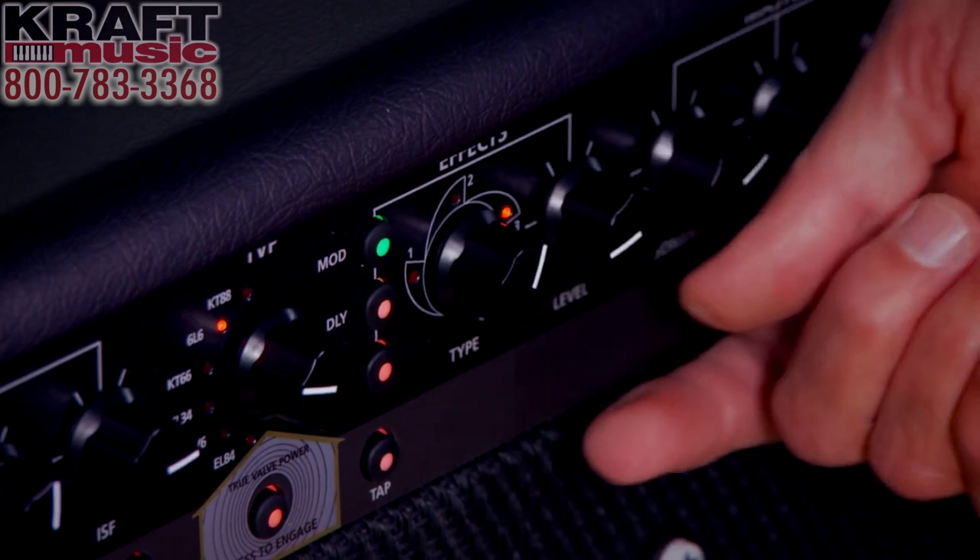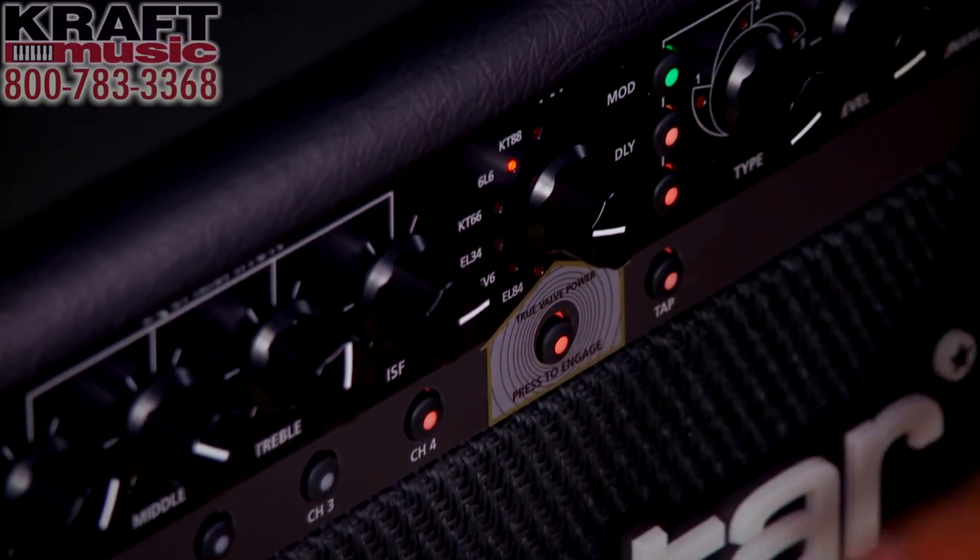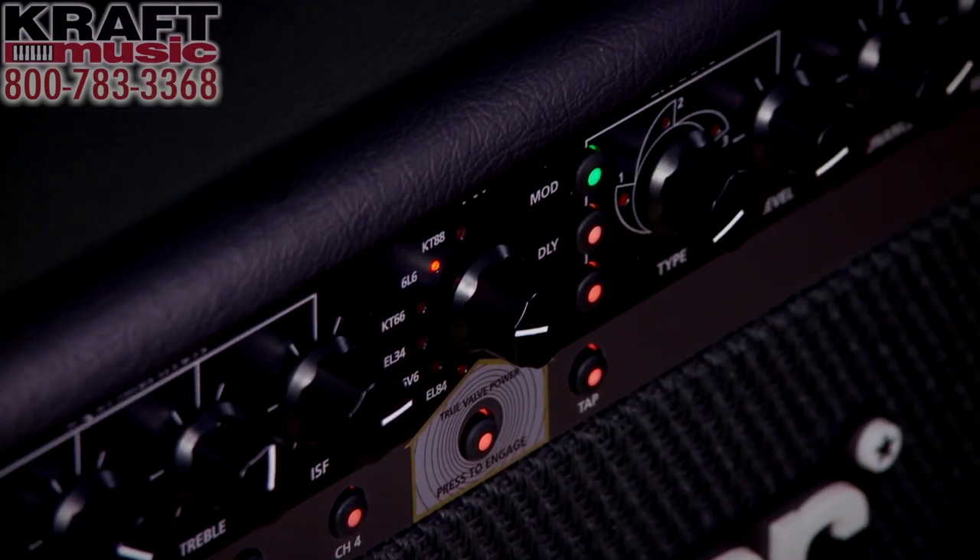There's also a level control master volume. But the most important feature is really the TVP button right here — that is our True Valve Power. That makes Blackstar separate from everybody else out there. It makes a huge difference in the way the amplifier comes across, and we'll demo that later on.